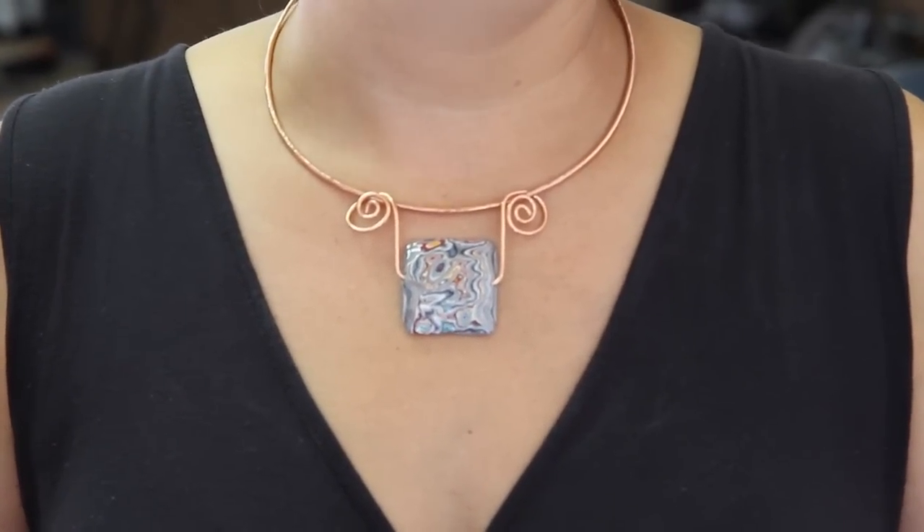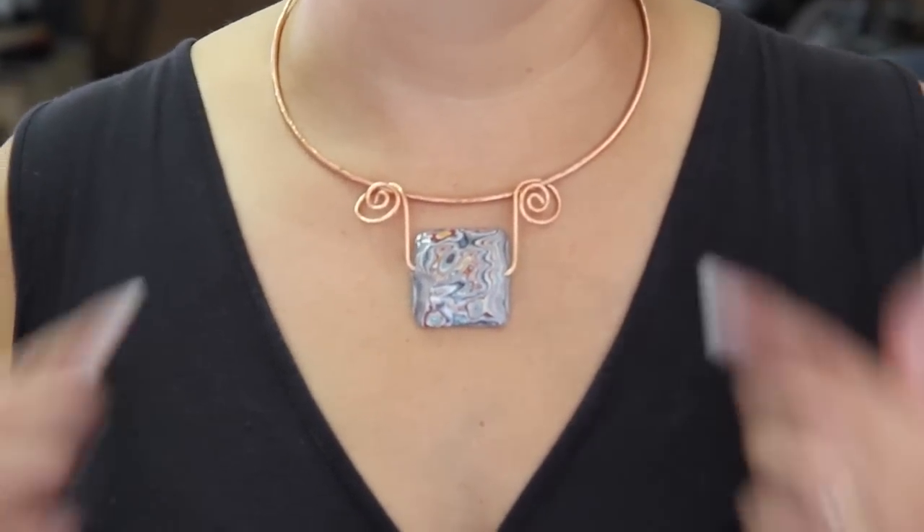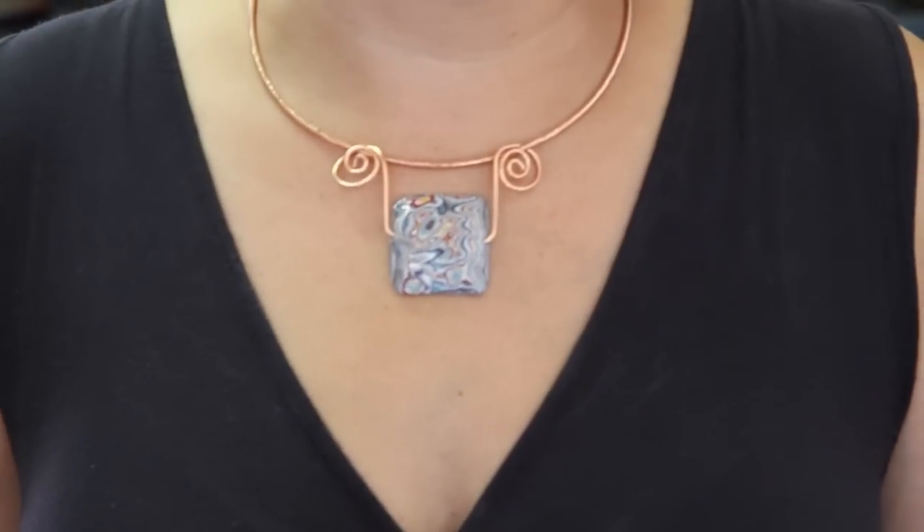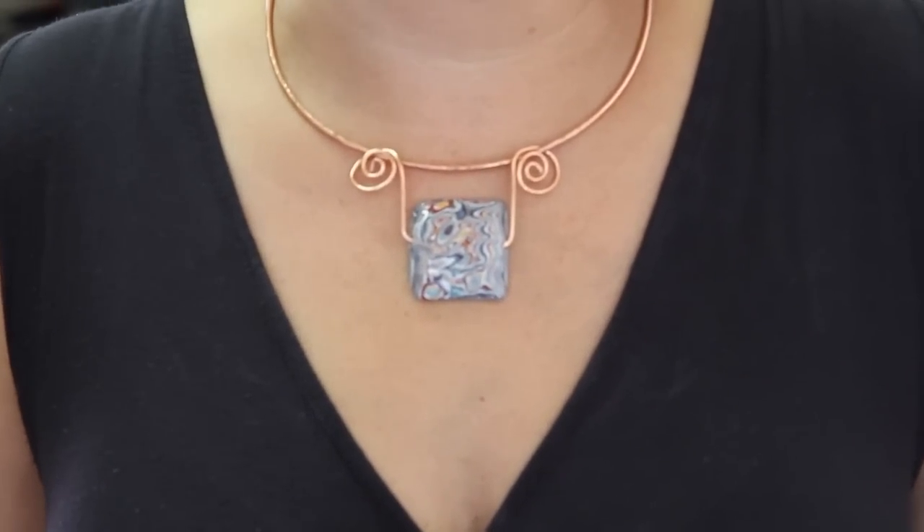Here's our finished piece. It's a little unconventional, but it also is removable. Just a little bit of twisting to get it right back off and put another pendant on, or leave it this way as a statement piece.